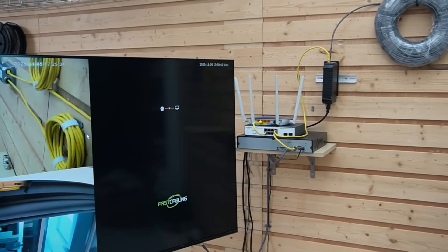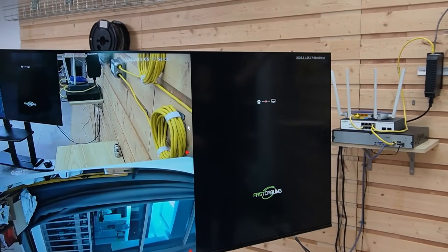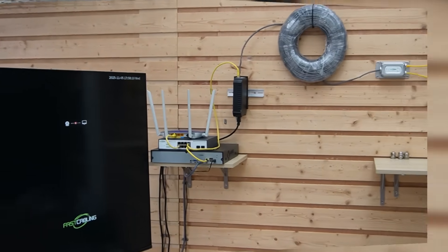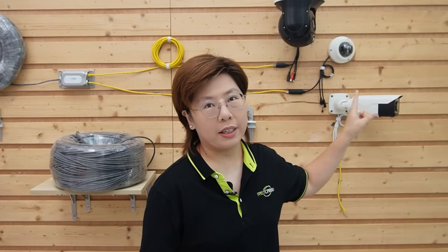Now they're getting both power and data. We can see the video feed shortly — I'll wave my hand so you can see it's live. Now comes our second setup. Remember the telecom — we're using a bullet camera instead.